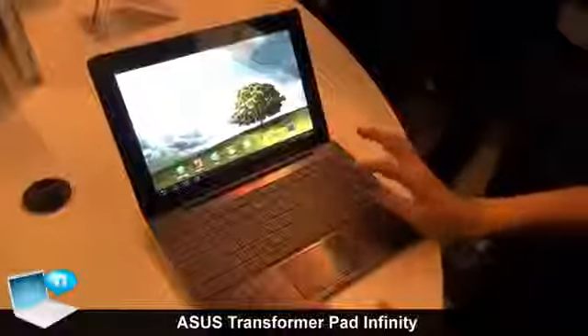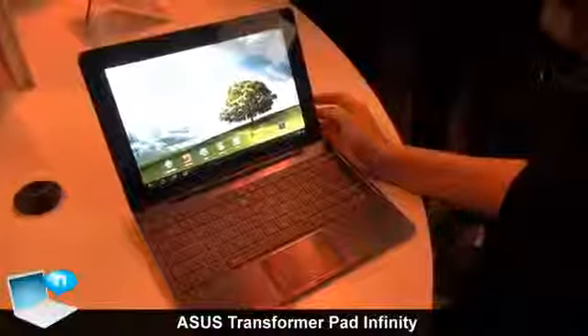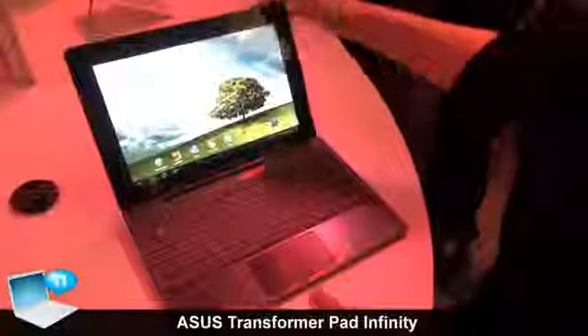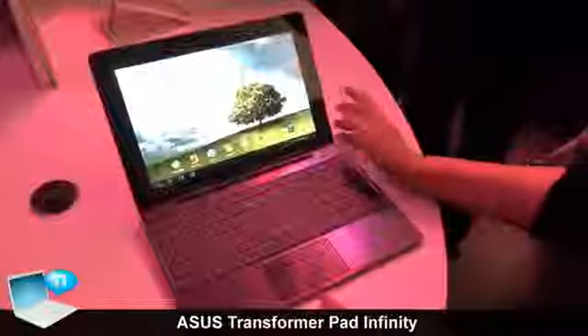We also offer a dock, which is totally the same as the Prime dock. The dock has an embedded battery, so using it will offer users a longer battery life.